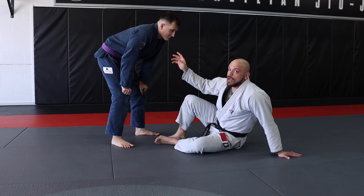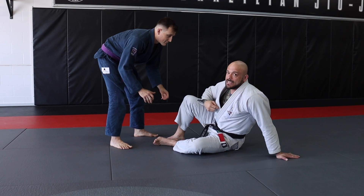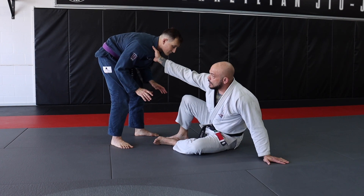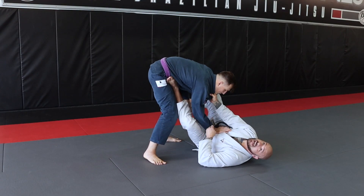I'm going to be reaching up and grabbing my opponent's collar. At the same time, I'm going to drive my foot up as I pull him forward, making him base on top of me with his hand, giving me access to the sleeve. I reach up here, I get my grip, I drop my hips, I pull him forward, and that gives me access to the sleeve.